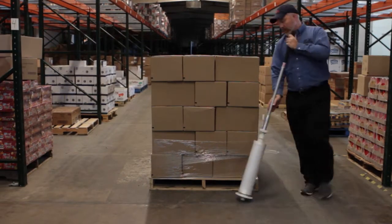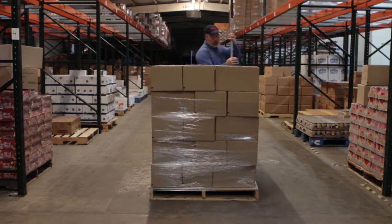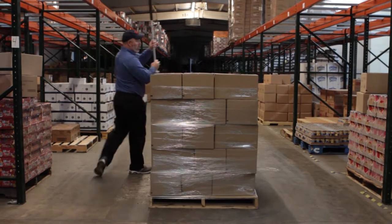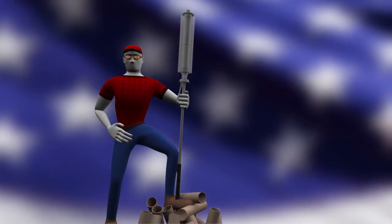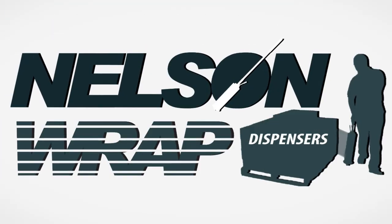Increase speed, reduce fatigue, cut back on waste, and save money with our patented dispenser. Proudly made in the USA. Have a problem with excess cores? NWD Coreless removes the core problem.